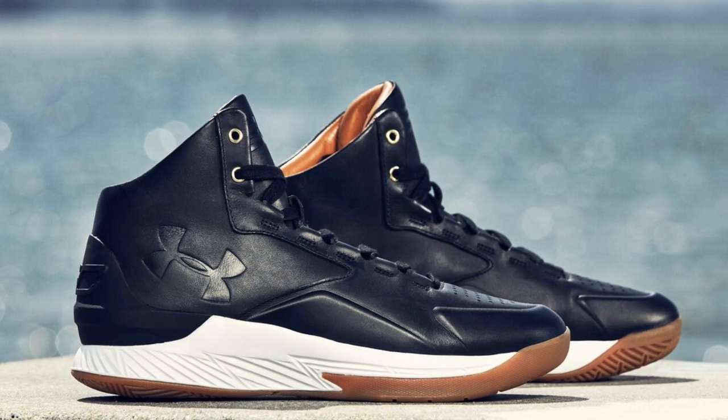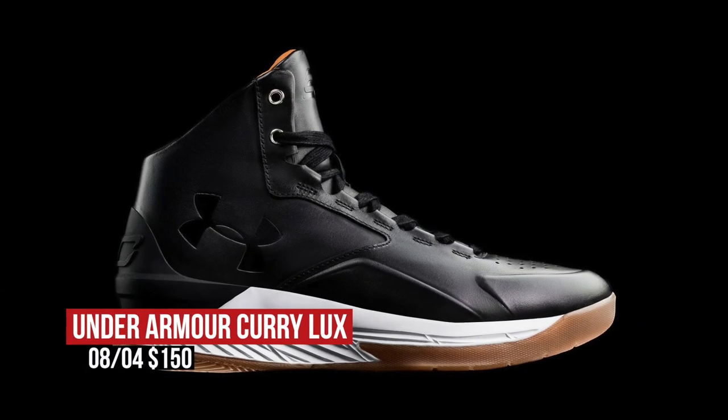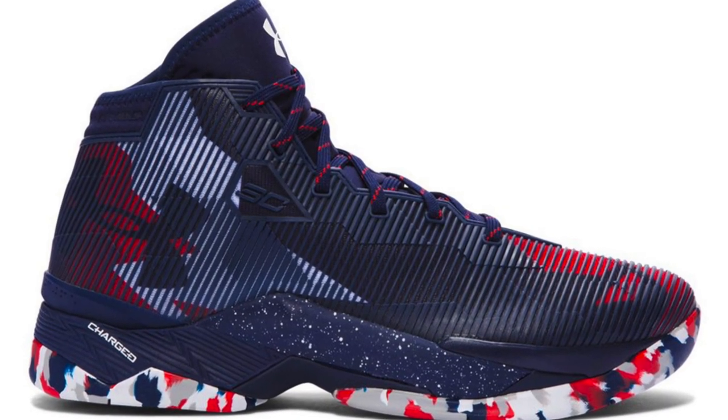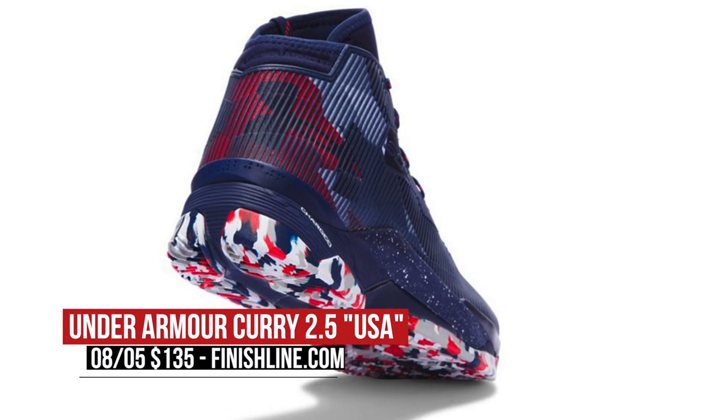Keeping with basketball but switching to Friday, Under Armour has two things coming up. First is the Curry Lux, which upscales the look and materials on the Curry signature line. Those will cost between $140 and $150, depending on which of the five models you pick up. If you would rather rep Old Glory, the USA Curry 2.5 will be available starting on Friday in the navy, red, and white colorway. You can grab those over at Finish Line for $135.